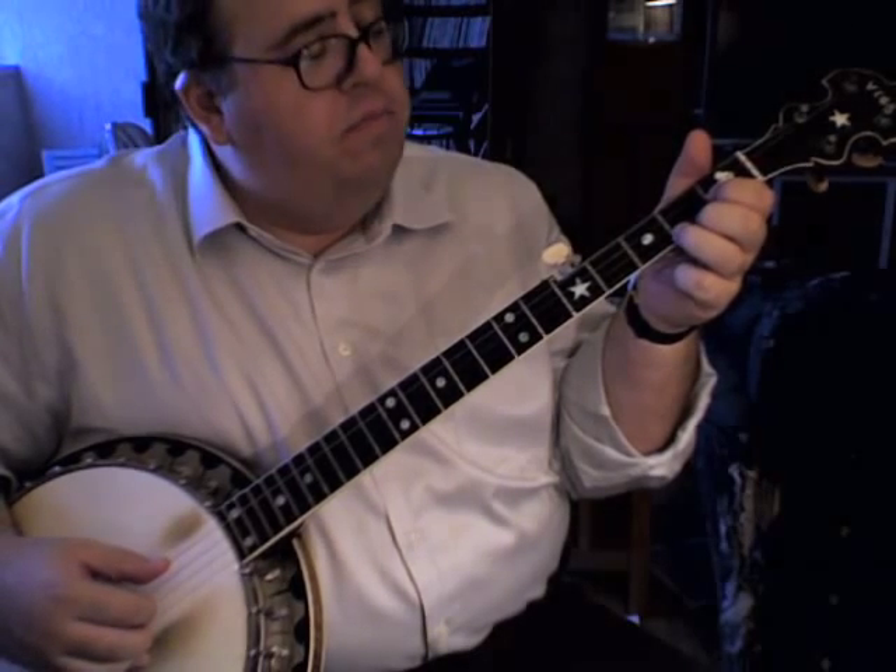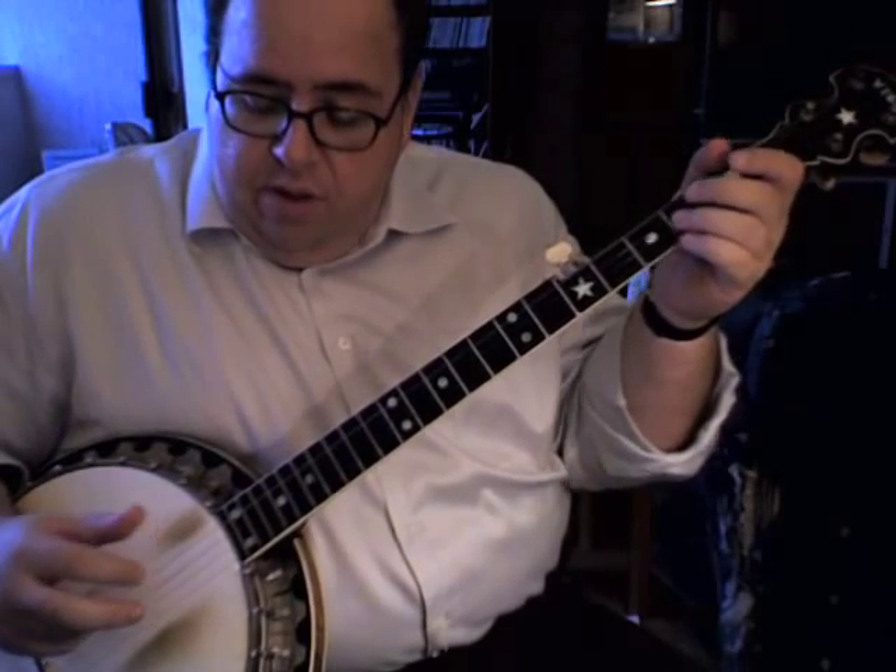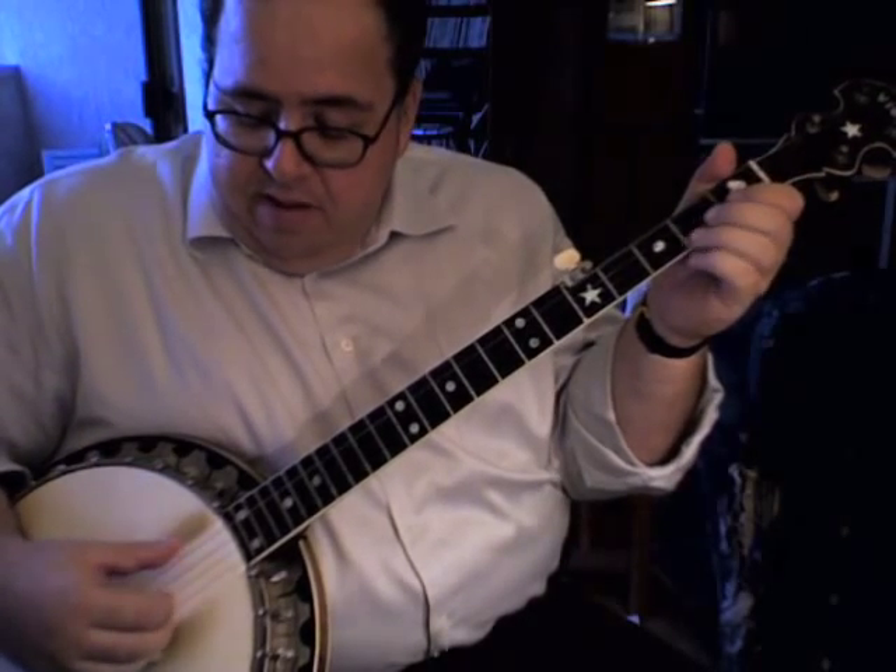The right hand pattern — with most of Doc Boggs' tunes, and this is not an exception — if you're wondering what finger of your right hand you're going to use to play a string, it's very easy. The thumb plays the thumb string, the fourth string, and the third string — those three. The index finger plays only the second string, and the middle finger only plays the first string.